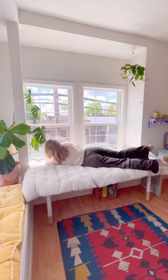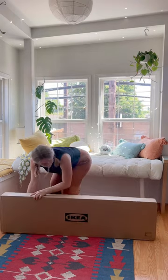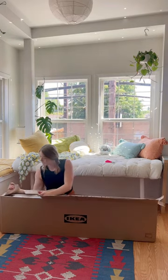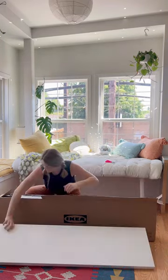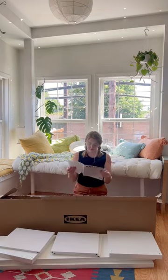A little bit ago I did this renter-friendly daybed build and I got a ton of suggestions to put storage underneath. I love that idea, not only for the extra stability but also for functionality purposes. I was trying to figure out the simplest and most cost-effective way to do this while keeping it renter-friendly.